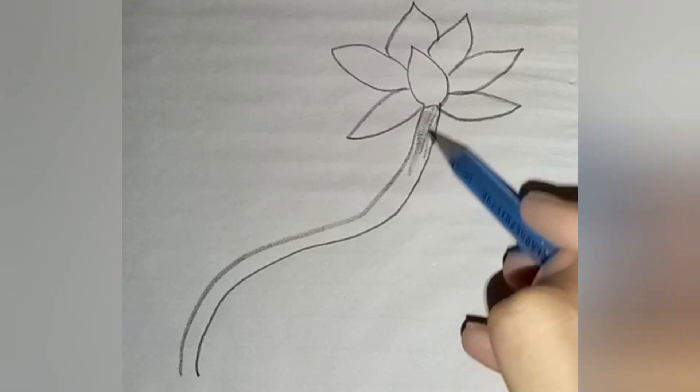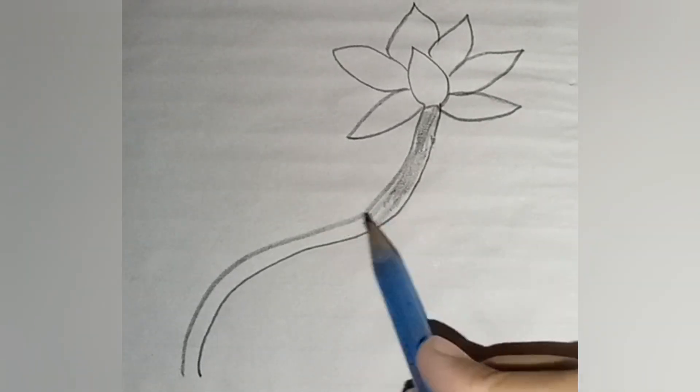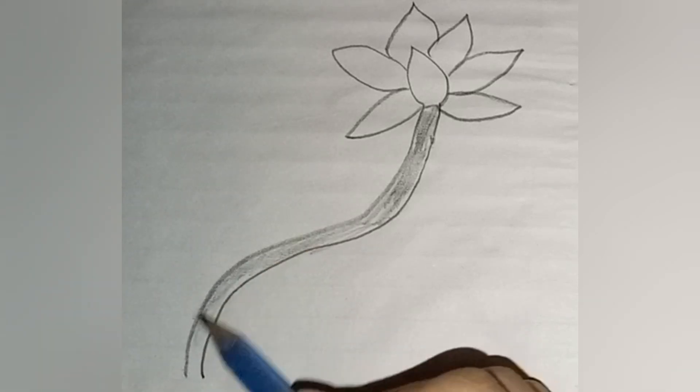Next, draw the bird's body using simple shapes like circles and ovals. Add some feathers and a sweet beak.